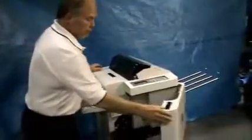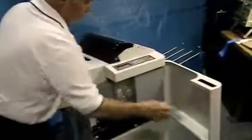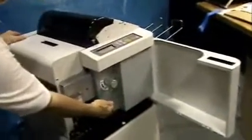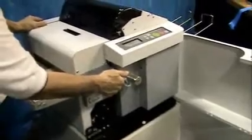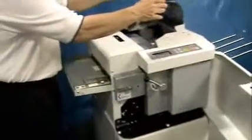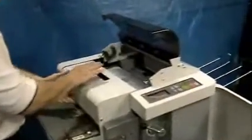First, open the front cover, then open the rollers with the roller lever, putting it in the up or open position. Then open the dust cover and open the feeder cover.